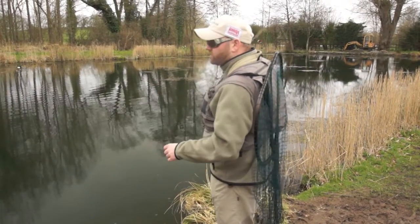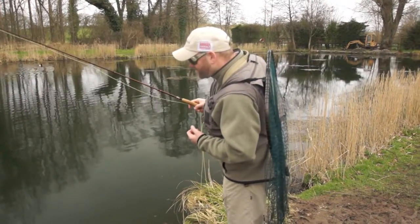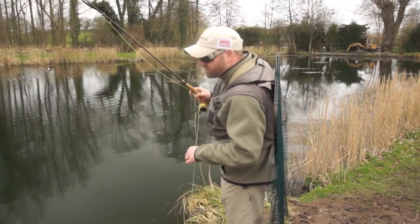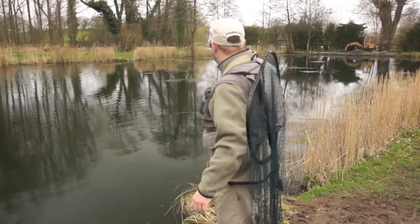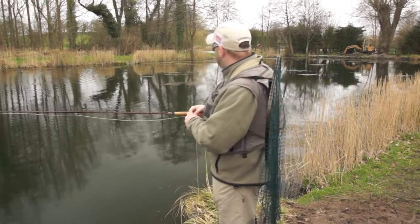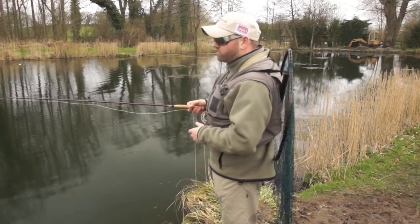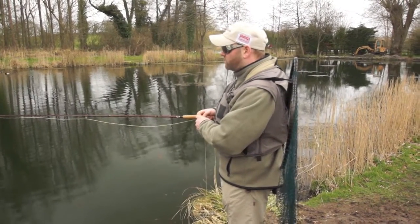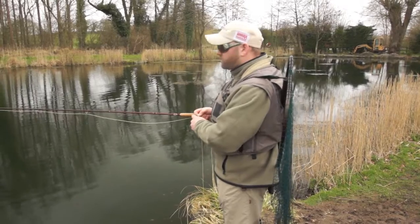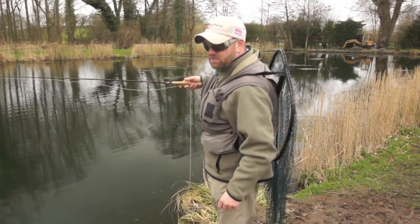Quite often when I'm stalking a water I can go most of the day without even making a cast, until I see the fish that I actually want to catch — whether that be a big fish or whether it be a brown. Then you're actually targeting that specific fish, whereas what Alan's been doing is this more traditional blind casting — chuck and chance — casting out, pulling back, not really targeting a specific fish and just hoping for the best. But so far he's 1-0 up on me, so he's doing something better than I am.